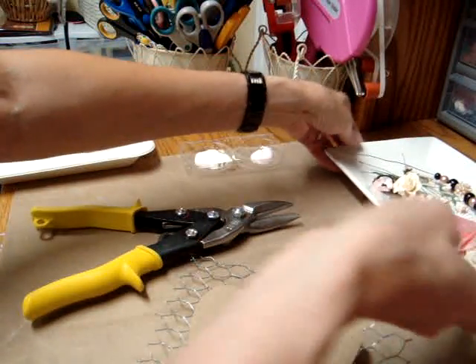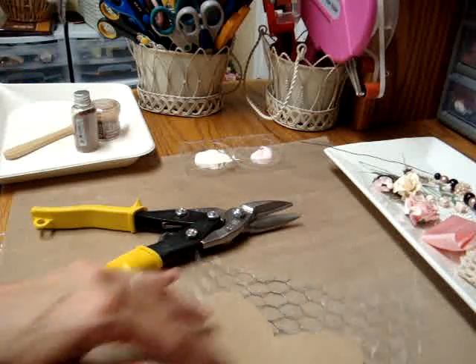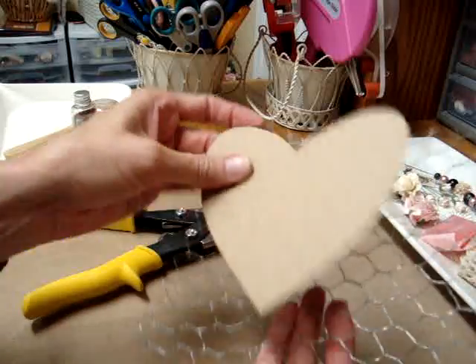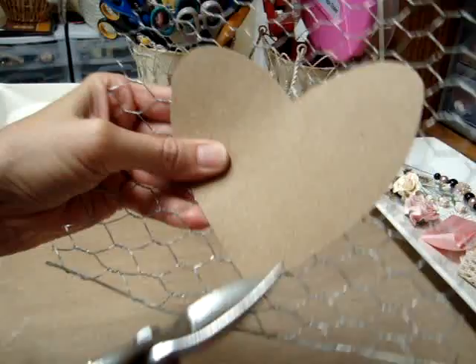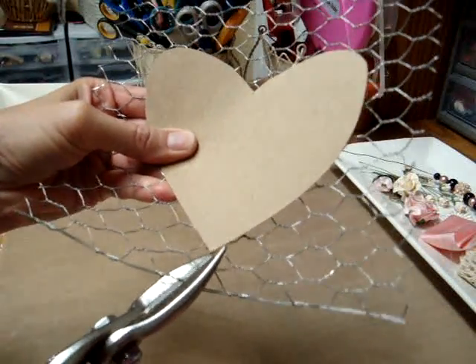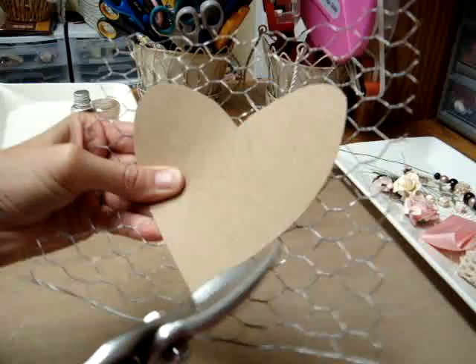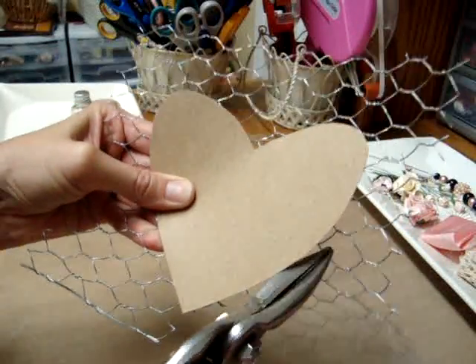I will put the links for everything, the product numbers, down below, but I'm not going to take time to go through that while I'm doing the tutorial, so hopefully this won't take too awful long. I'm just going to hold my pattern up here and take my wire cutters and just snip the wire right around the heart. It doesn't have to be exact — it'll turn out fine.